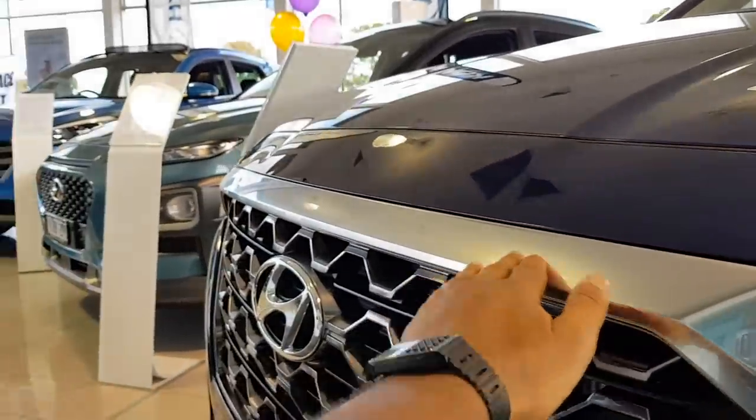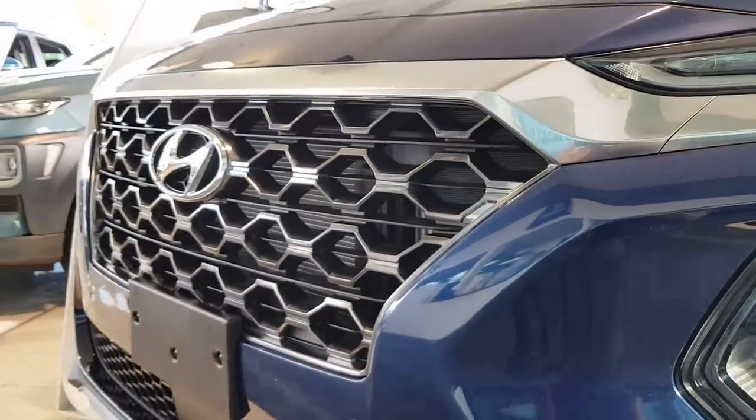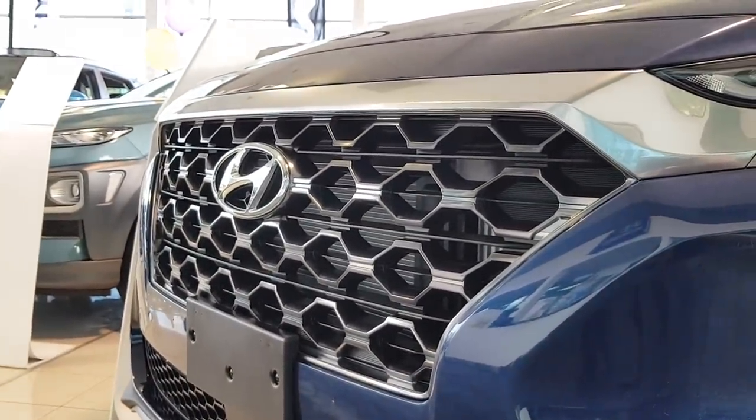Got this really nice aluminium finish here, looks really nice. Got a redesigned front end — it's quite nice.